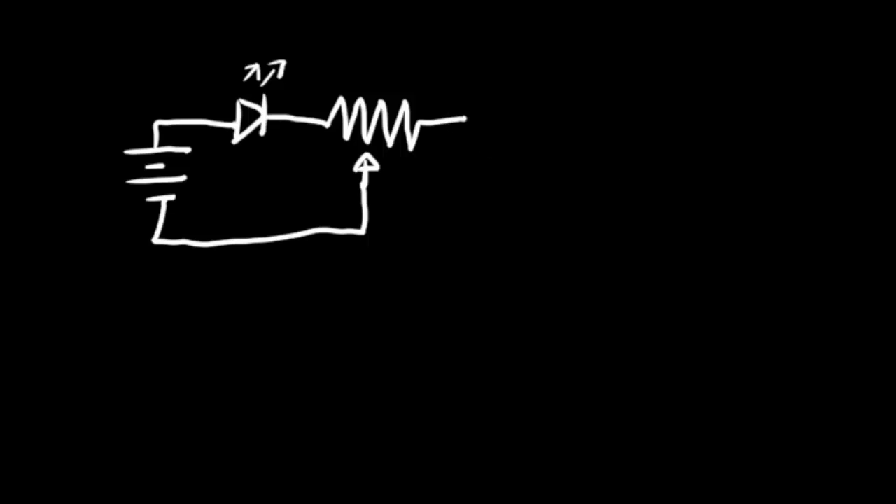So this is our schematic for the circuit we're going to build — just like our first circuit except instead of using a regular resistor we're going to use a potentiometer. We are attaching the wiper, or center terminal of the potentiometer, and one of the outer terminals to the LED to make a circuit. This way, when we turn the knob, the resistance value is going to change, and since we're changing the resistance our LED should get dimmer and brighter as we turn it. Let's get to building this.